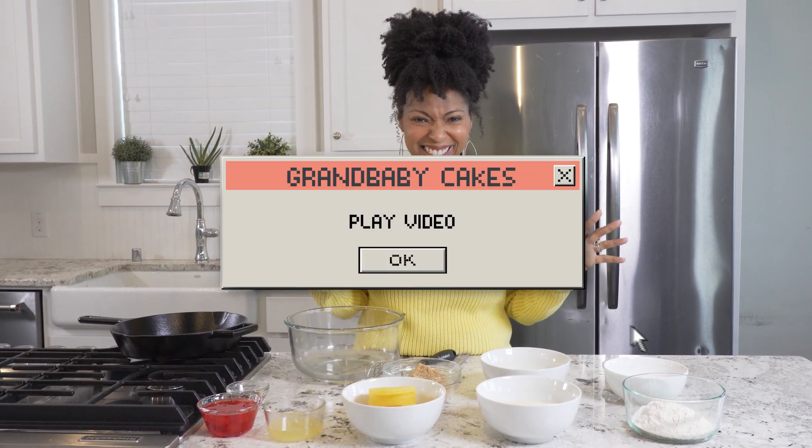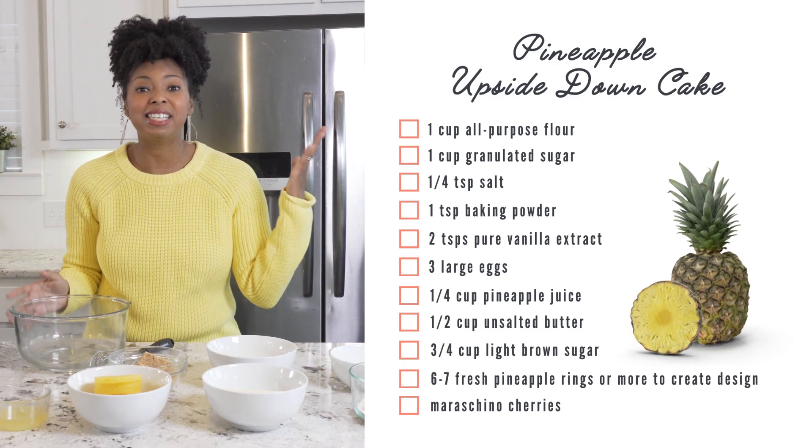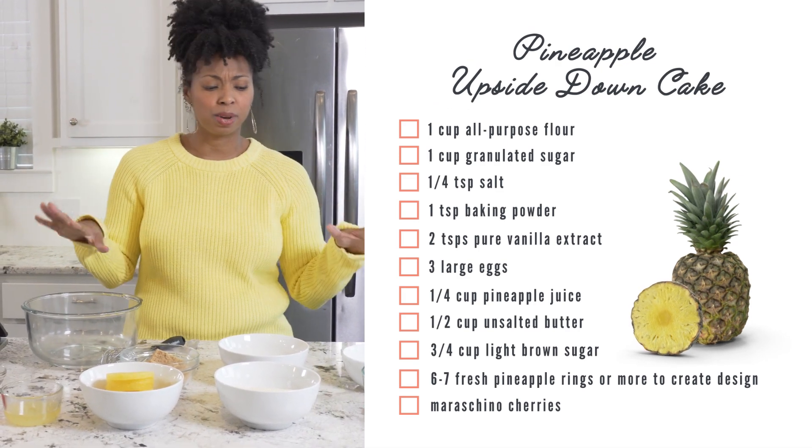When you're done right, there's nothing like it. So let's get started. To start, we're going to add all of our cake ingredients into this bowl. This is really quick and easy.